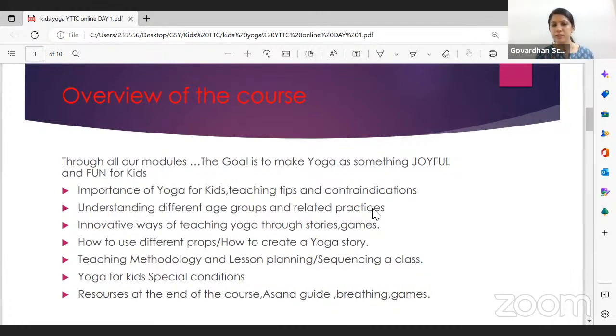In terms of theory and practice, we'll cover the importance of yoga for children, benefits, teaching tips, managing chaos with children, contraindications, and age-wise dos and don'ts. We'll focus on understanding different age groups and their related practices so we don't mix up concepts. Teaching a five-year-old and a ten-year-old requires very different approaches.